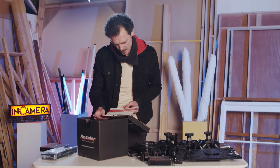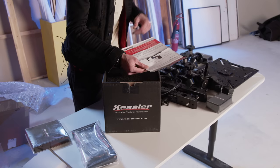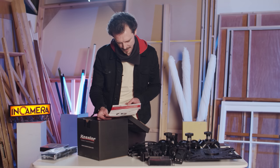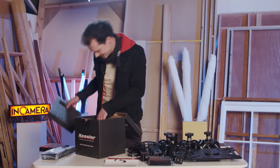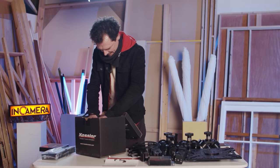Setup and configurations for the Cine Shooter pan and tilt head — this is a three-axis pan and tilt head. And there she is, so shiny. Let's get this out.